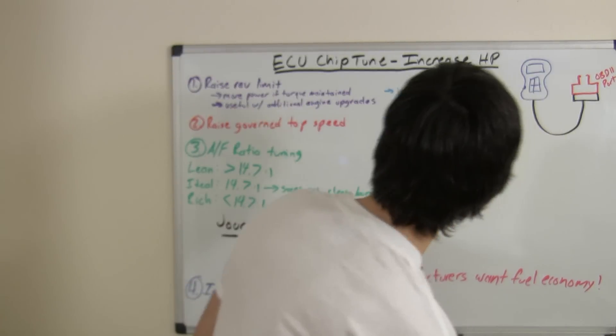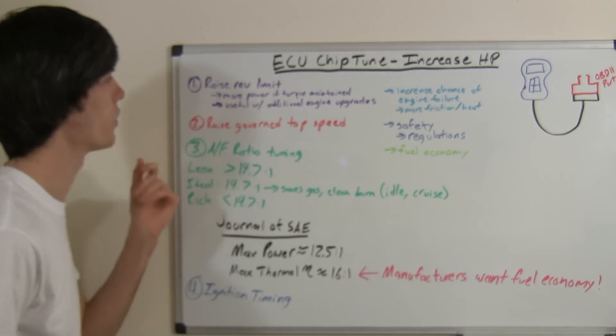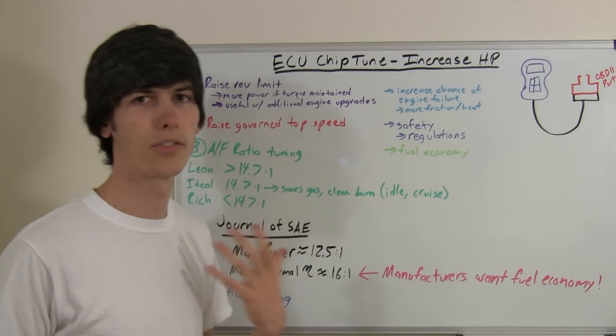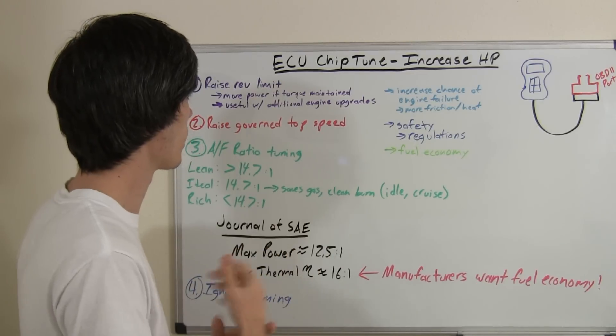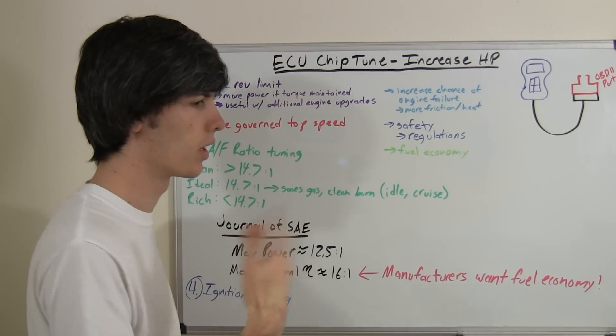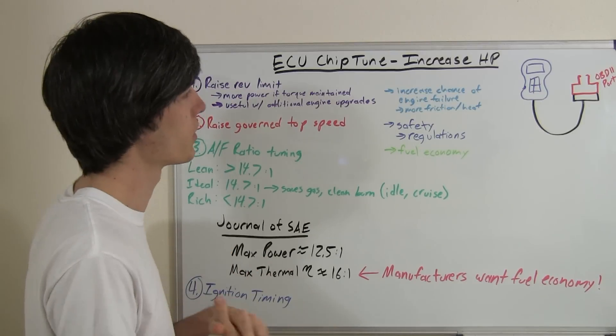Some of the changes that an ECU chip tuner or a reflash is going to do — first of all, you could raise the rev limit. So if your car has a relatively safe rev limit so that it's not going to get too high or increase the damage,